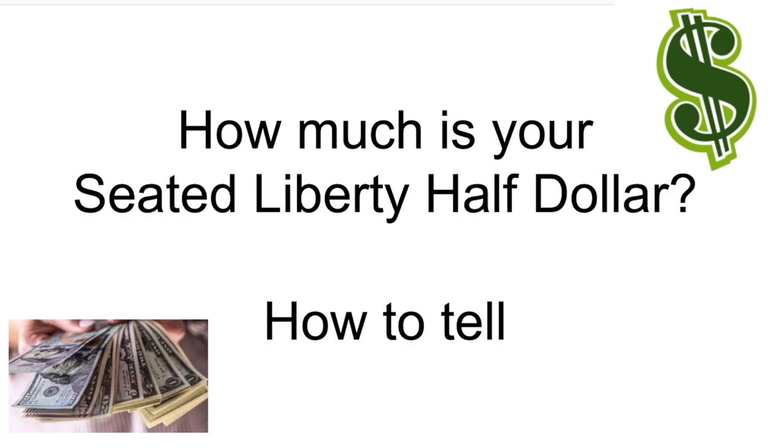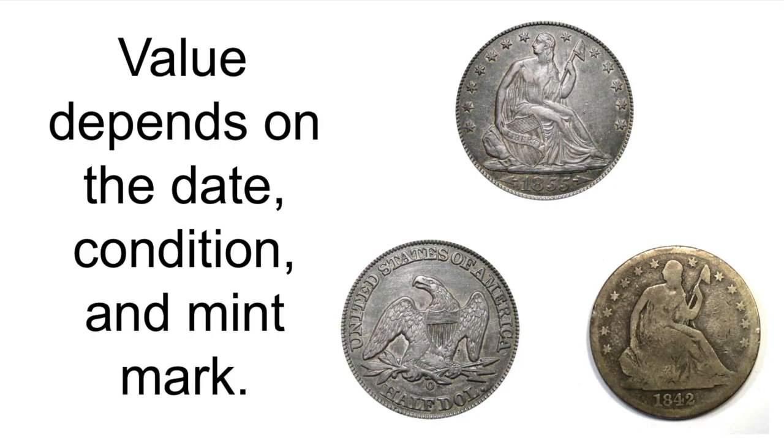It contains 90% silver and 10% copper. How much is your Seated Liberty Half Dollar worth? Value depends on the date, condition, and mint mark.